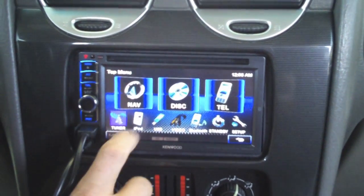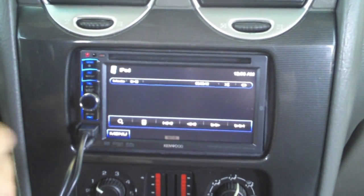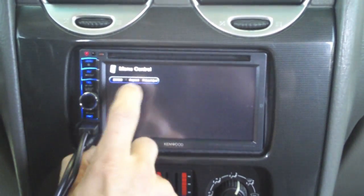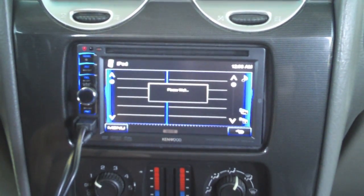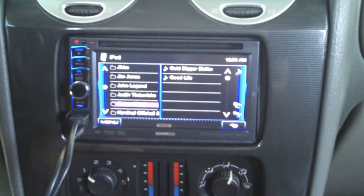The iPod is where we really want to focus because there are cool things you can do with it this year. With the iPod setup, depending on how you choose to use it — if you control it through the radio itself, you have full access through your artist, album, playlist, genre, everything through your search function. You can play music, videos, music videos, whatever you'd like to do.